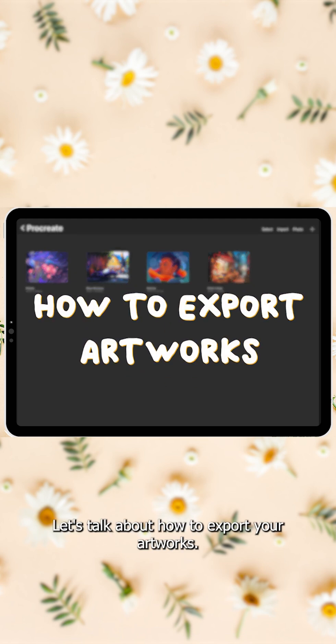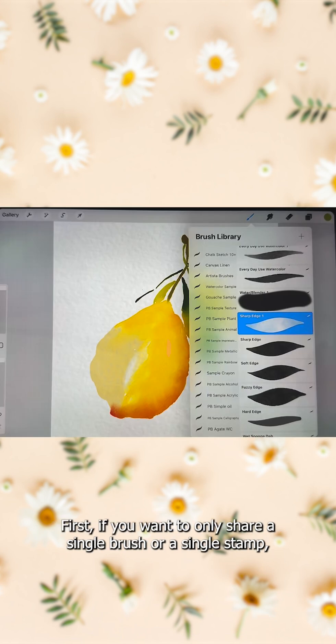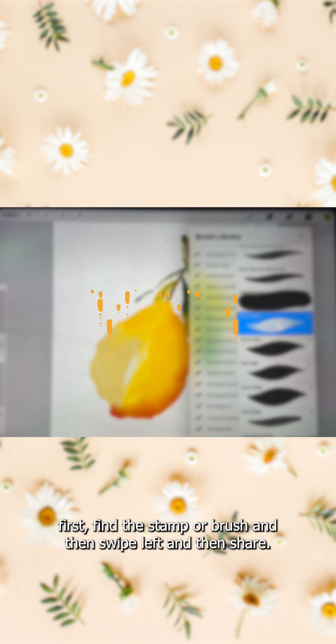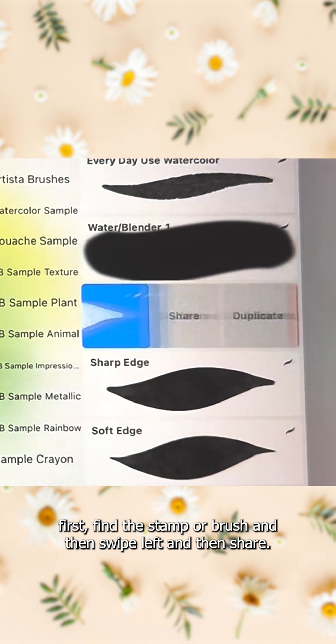Let's talk about how to export your artworks. If you want to only share a single brush or a single stamp, first find the stamp or brush, then swipe left and then share.